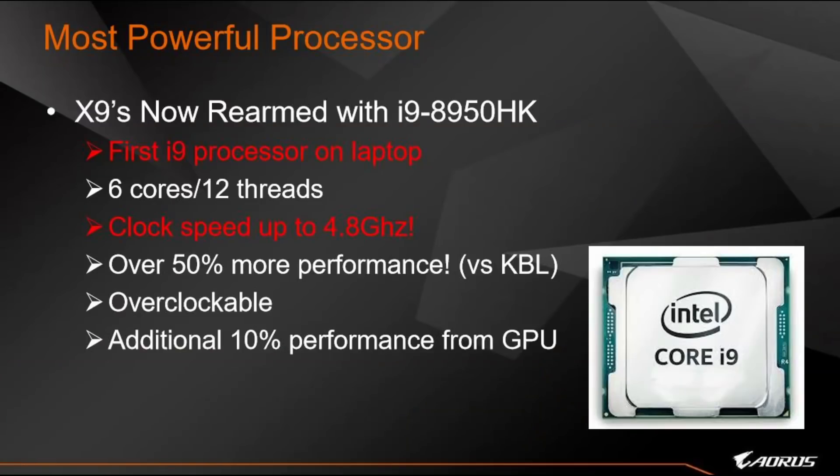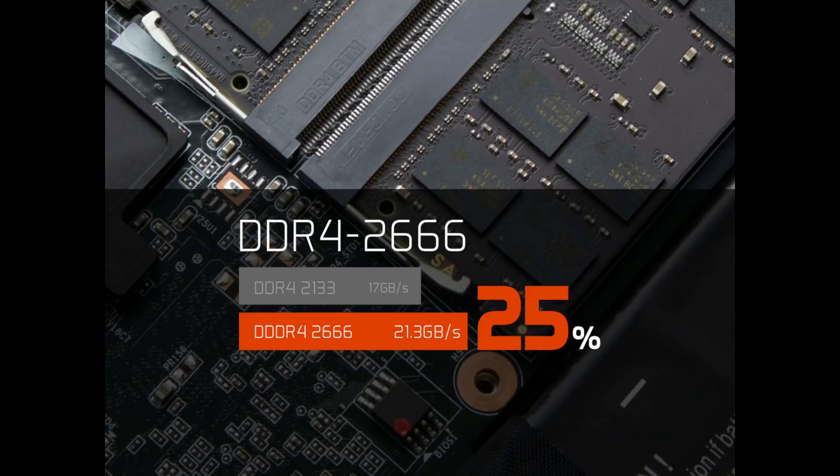On the X9, of course we will have the first i9 processor — the 8950HK. And with the new platform, all AORUS X-series laptops now support DDR4-2666.